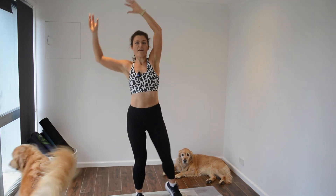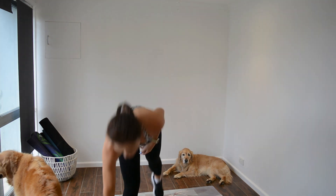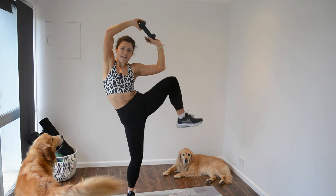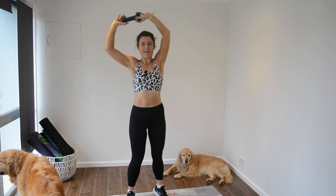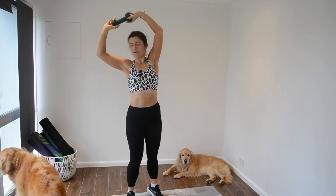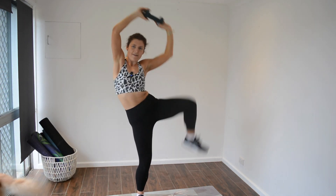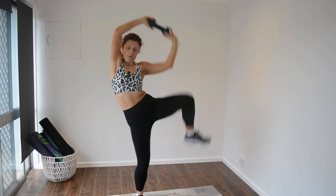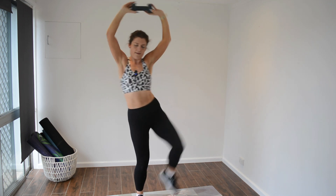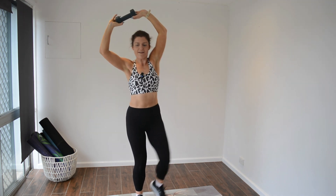Next two moves will actually be the oblique crunch — side crunch. We'll do one side; if you do need to alternate, go for it. It's our next two moves. You can use a weight or just body weight — up to you. Pick a side and go for it. Do make sure that your stabiliser leg is firmly planted before you take off. 10 more seconds. A really nice crunch going on. Last one. Great work. Shake it out.